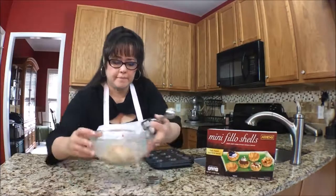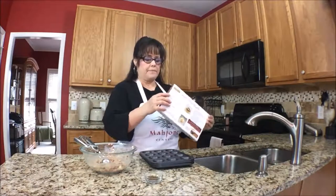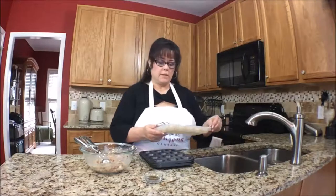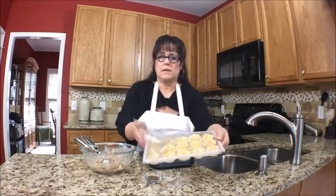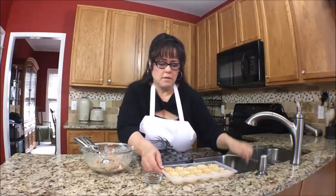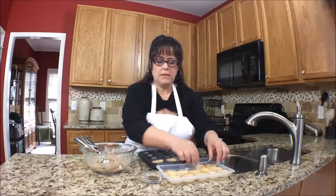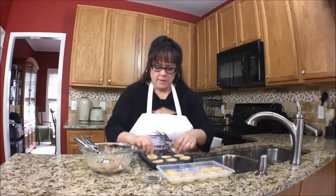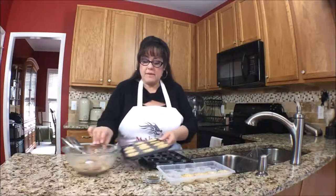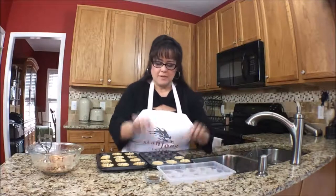Looks good. Okay, let's open these up. I'm just going to put them in the muffin tin — I just think it'd be easier that way. You could probably just put them on a cookie sheet. This is going to be really good, and these are non-perishable. I bought a bunch of them so I'm going to be making lots of snacks in these little phyllo cups.